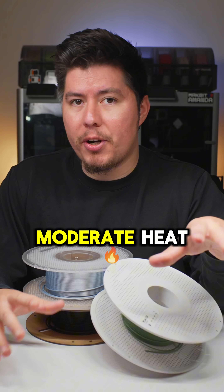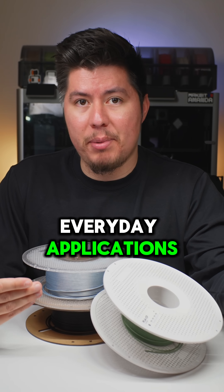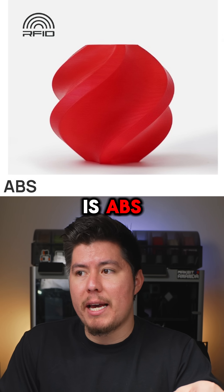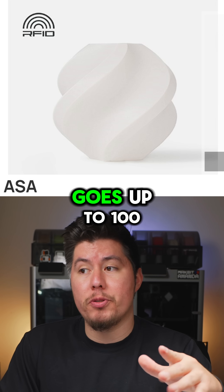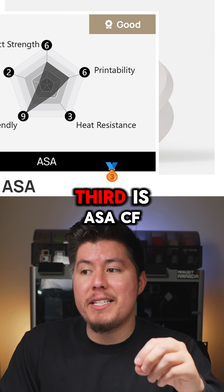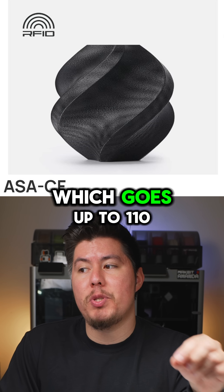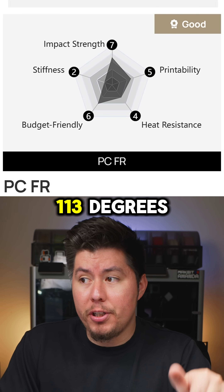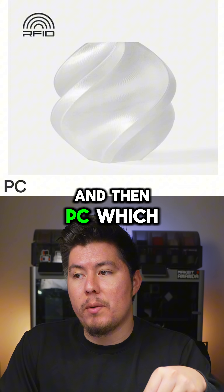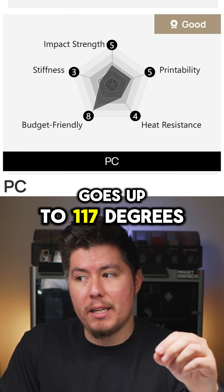These filaments can handle moderate heat and they're perfect for everyday applications. Starting with the lowest on this list is ABS, which goes up to 87 degrees Celsius. Second is ASA, which goes up to 100 degrees Celsius. Third is ASACF, which goes up to 110 degrees Celsius. Then there's PCFC, which goes up to 113 degrees. And then PC, which goes up to 117 degrees.